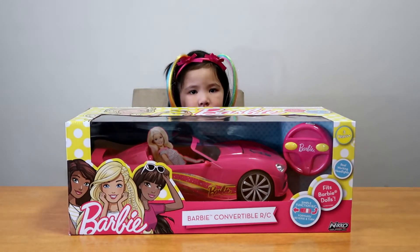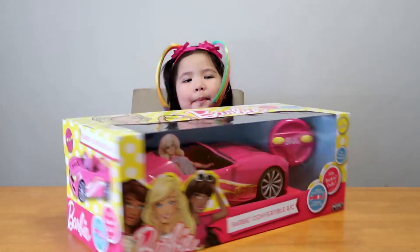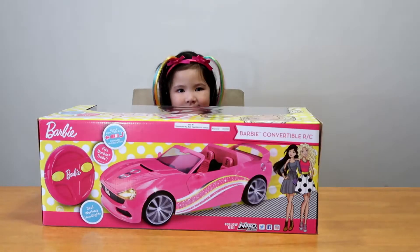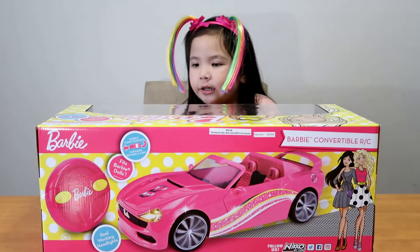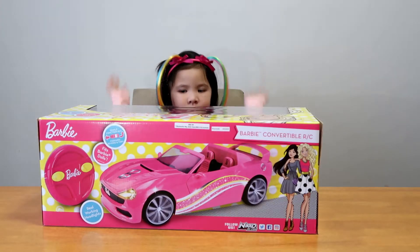That's Barbie convertible RC! Now we trust the back! That's cool! That's nice! I didn't have a world controller! That's remote control!